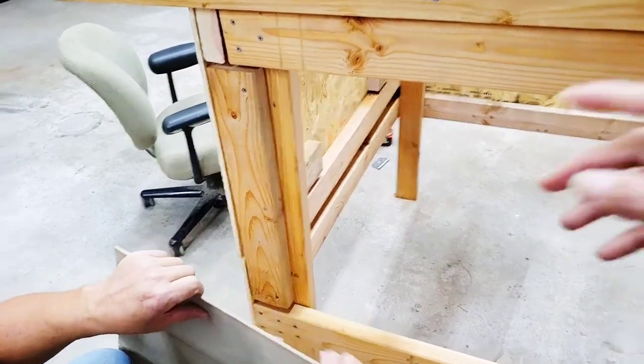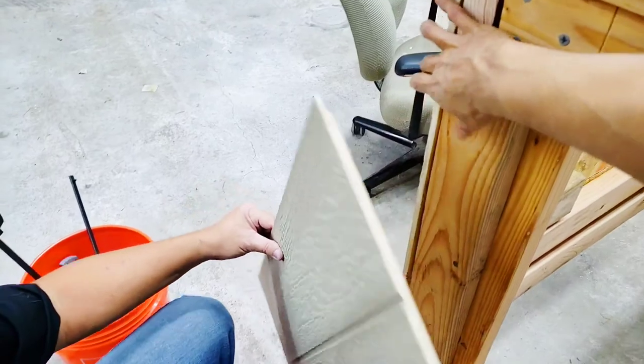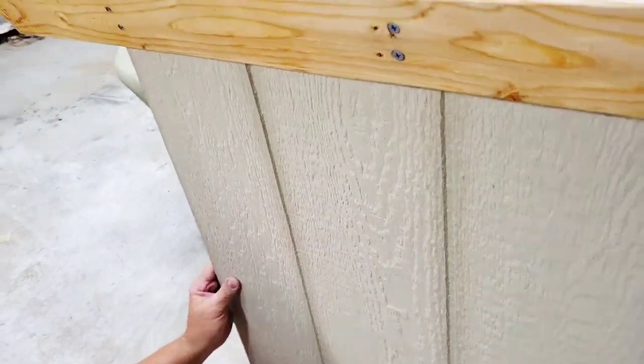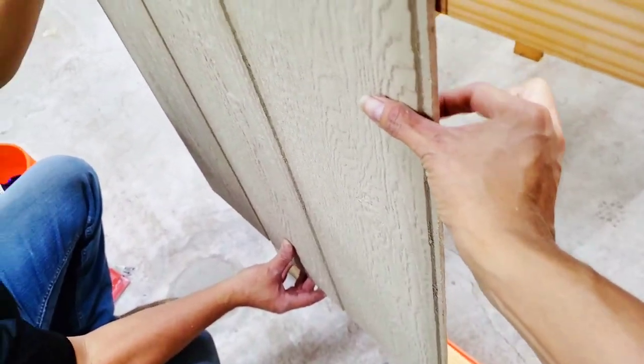We're adding our side piece — putting this board right here to give a little reinforcement there, but also to help this not bow in the middle. I will add a board on this side later.